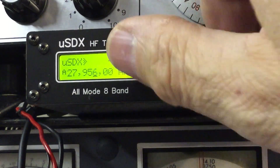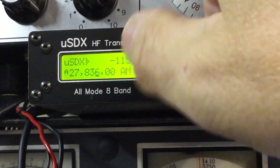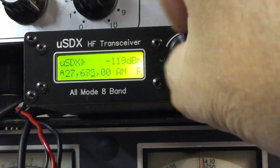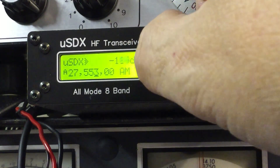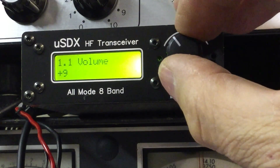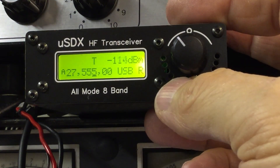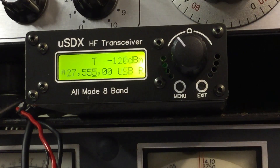There you go — 27 megahertz, 11 meters. Whether it transmits on 11 meters, who can tell. We're on AM at the moment, probably no good. I should have altered the step before twiddling this knob. Let's go to everyone's favourite — 27.555. We're on AM at the moment, so let's change the mode to upper sideband. There we go — 27.555 upper sideband. Will it transmit there? I don't know.